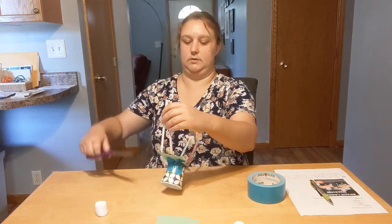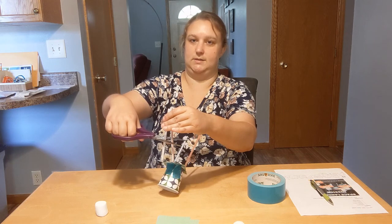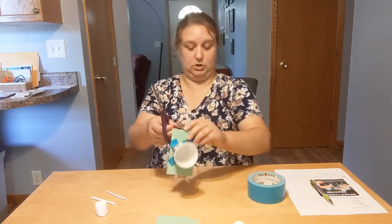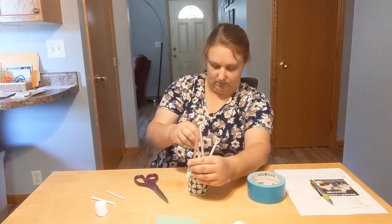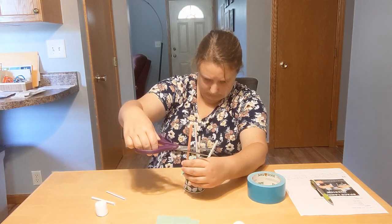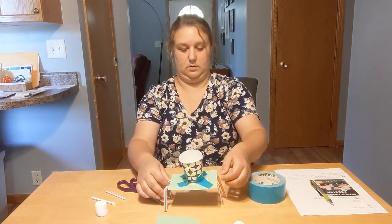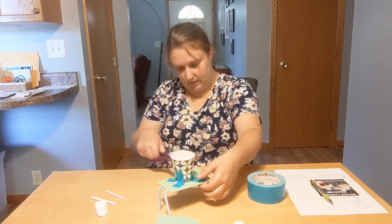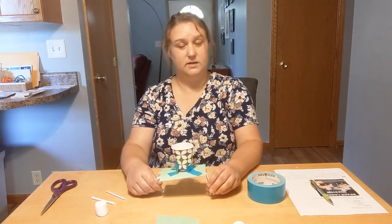I'm going to hold these together and try to get them as even as possible and snip. Let's hope we can get these about the same length now. I need to go a little bit shorter on this side — Miss Dina's making a mess. Well, that looks a little better, right?